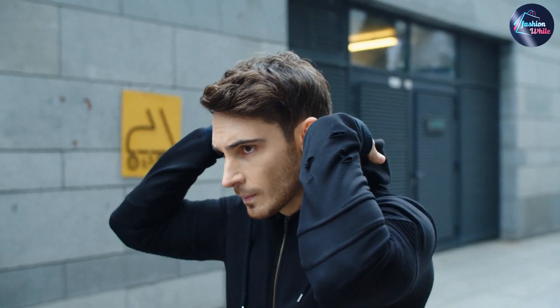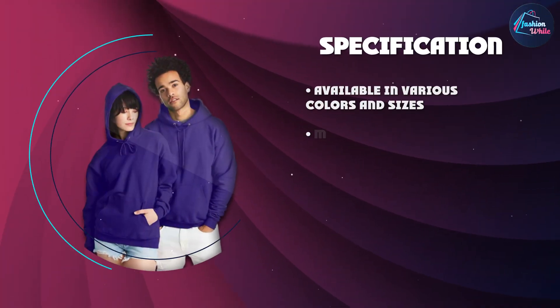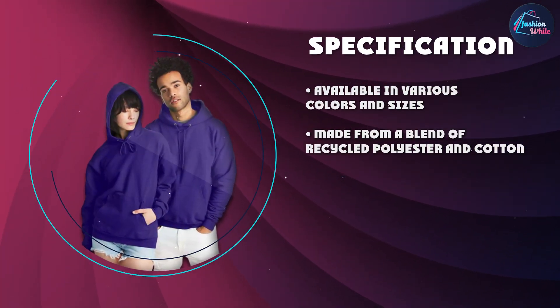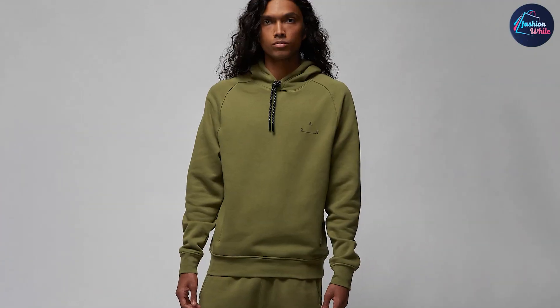One thing we did notice is that the sizing seemed to run a little bit large. We would recommend sizing down if you're in between sizes or if you prefer a more fitted look. That being said, the larger size does allow for more room to layer underneath, so it really depends on your personal preference.